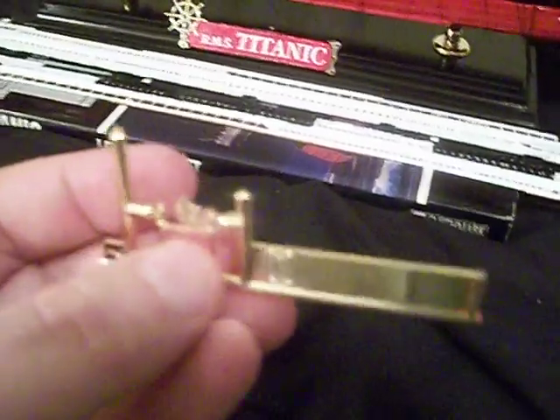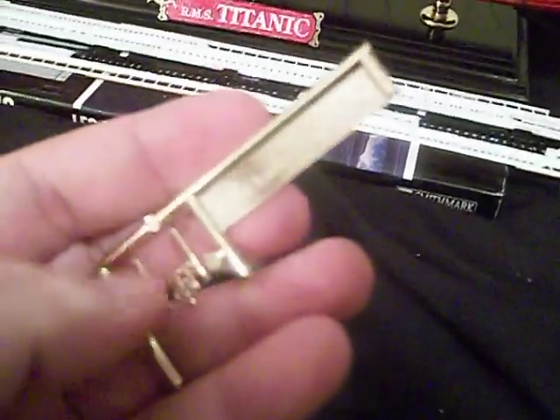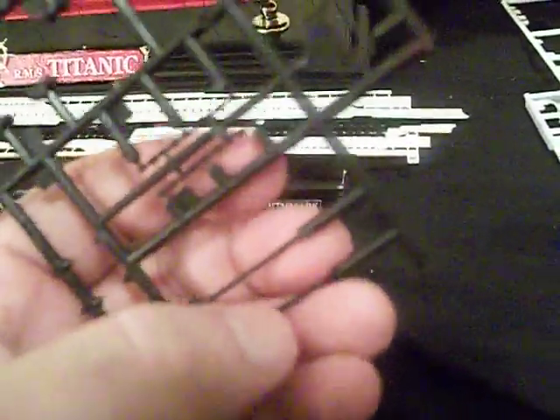And this piece here is for the docking bridge. I'm going to be cutting this up and modifying it to make it more detailed and work for the photo etched piece on the stern. I've also got these two wire spreaders - I've got to paint them for the Marconi wires that's going to go above the ship.